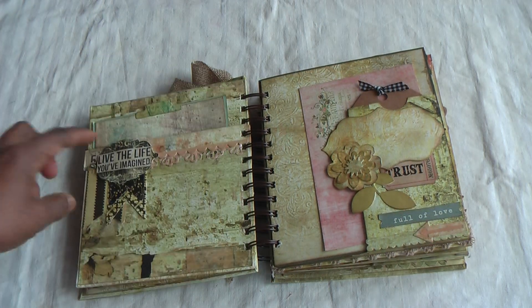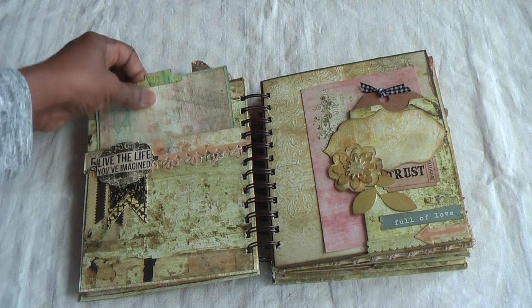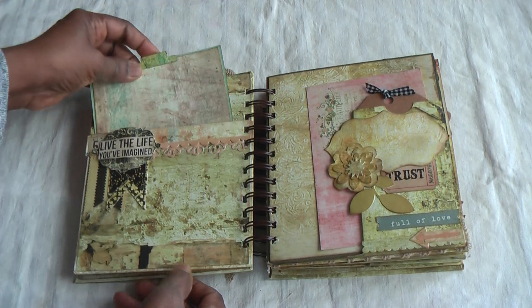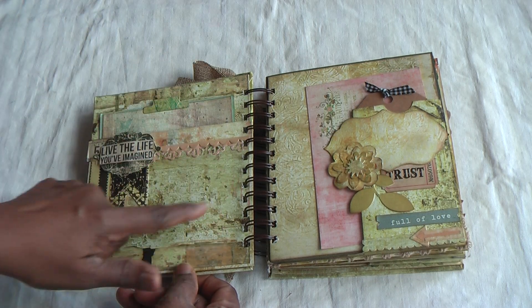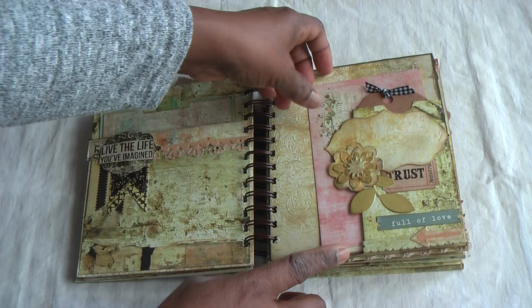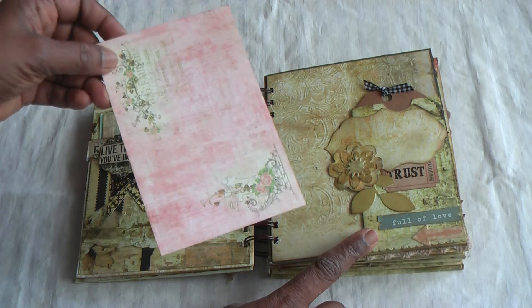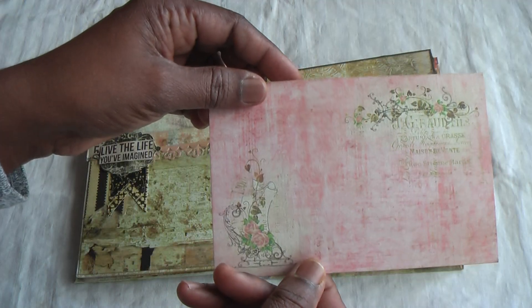Another spread here with a pocket and a tag. The tags are very big so you can have larger photos where these pockets are, and you can add a quite nice piece of photograph. You've got the sentiments too. Likewise, here's a pocket holding a tag, and I've added these lovely Prima Marketing tags.